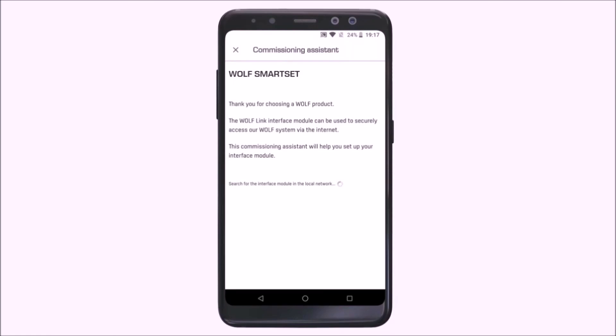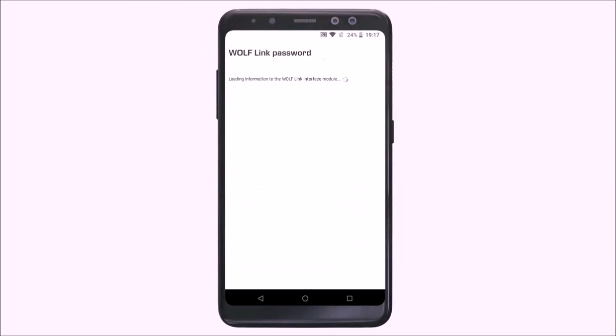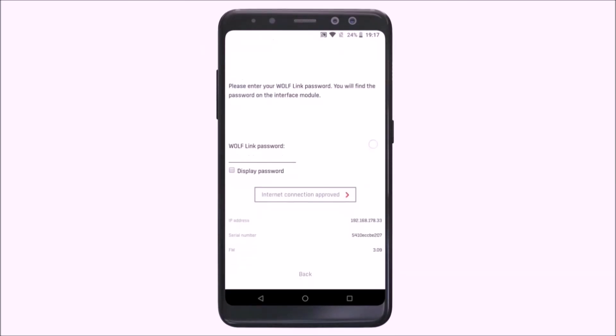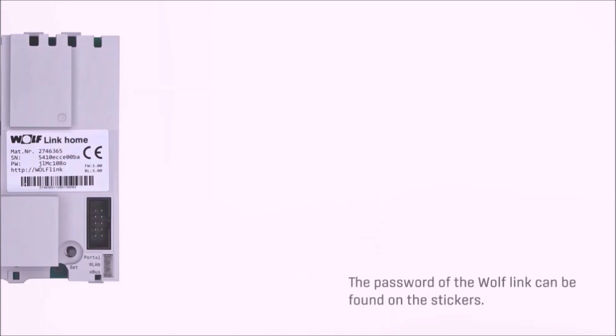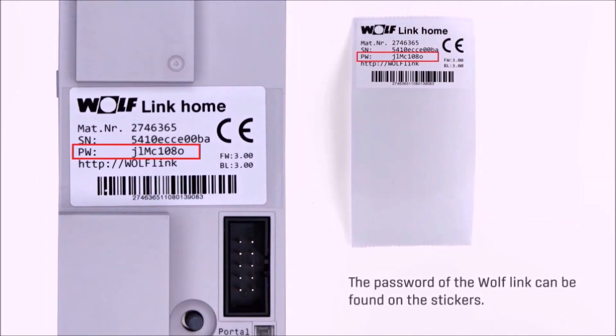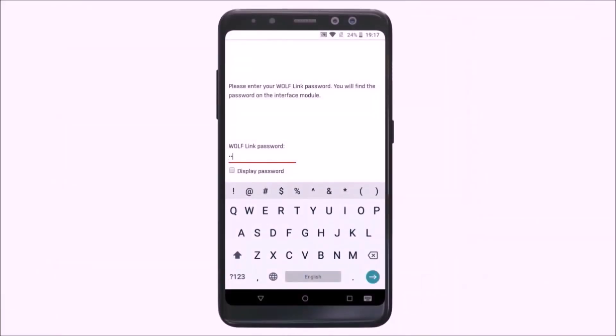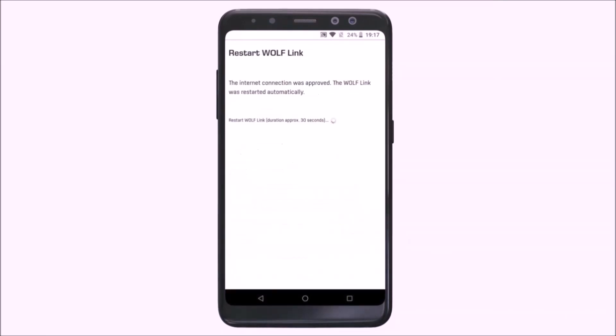The Wolf Link appears in the commissioning assistant. We press 'Select' and are then asked for the individual password, which can be found on the Wolf Link module or on the additional label included in the scope of supply. After entering the password, we press the button for the internet connection. The Wolf Link then restarts.